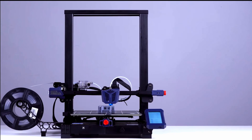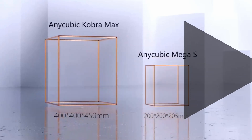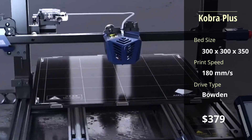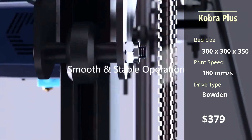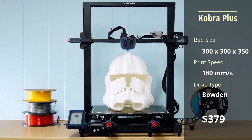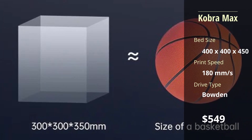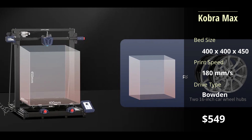The Cobra Plus and Cobra Max do not offer performance upgrades from the Viper, but have much larger build plates, which are also upgraded to glass. The machines are also equipped with a dual Z-axis for increased stability on larger prints. The only difference between the Plus and the Max are the build volumes, with the Max being 30% larger.